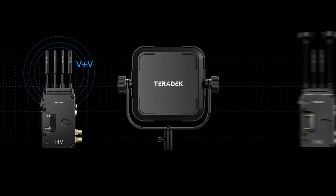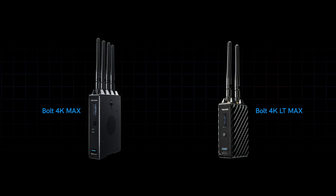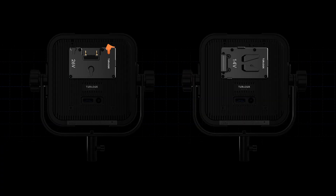It can be used in both V+V and V+H configurations. The Bolt 6 XT10KRX is also compatible with Bolt 4K Max and Bolt 4K LT Max. If you need zero delay wireless video over a long distance, even in challenging RF environments, this is your solution. It's available with a gold mount or V mount battery plate, and the gold mount version even handles 14 or 26 volt batteries.